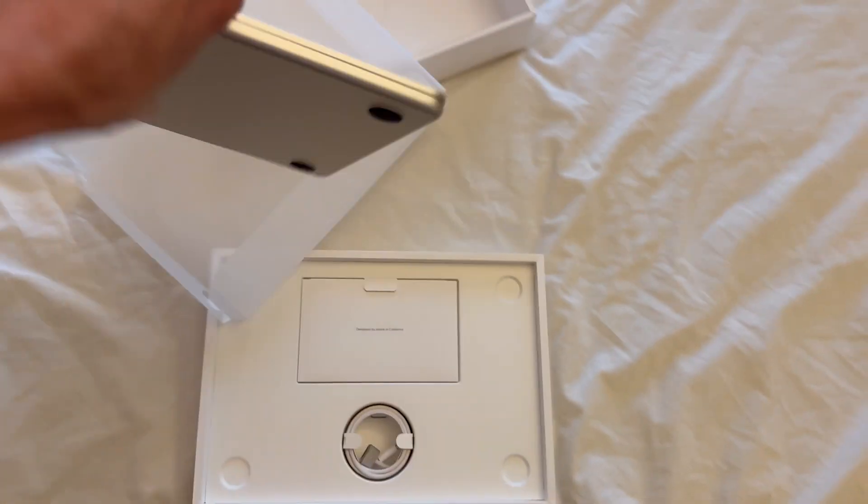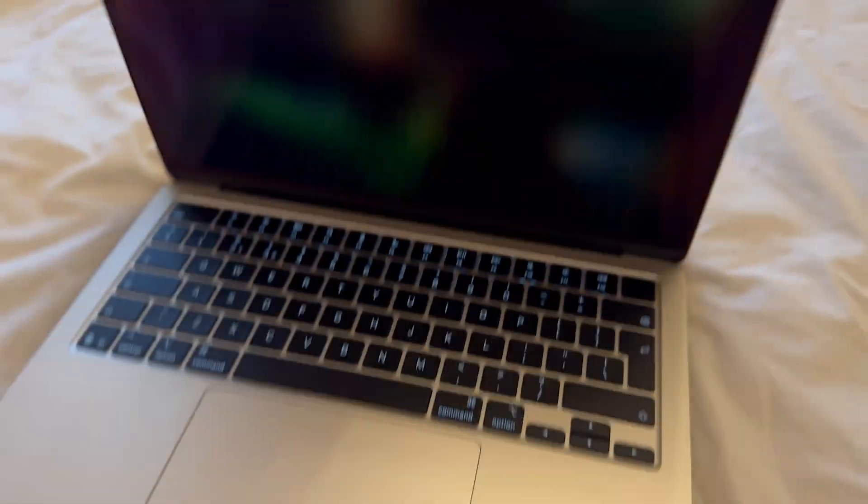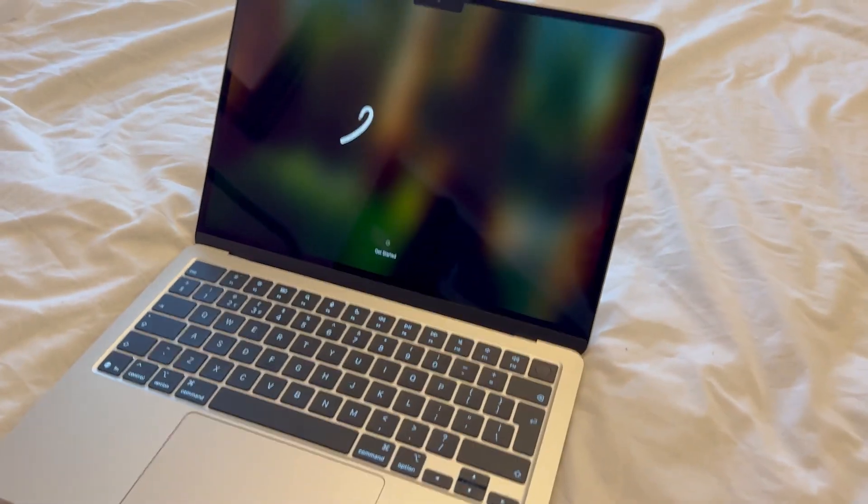I've been using the MacBook Air M4 for about a week and a half now. I wanted to discover what this is capable of in the world of vibe coding and AI. I'm in the middle of recording a video about Bolt DIY and it has given me a good idea about what the M4 MacBook Air is capable of when it comes to actually running LLMs locally and vibe coding.